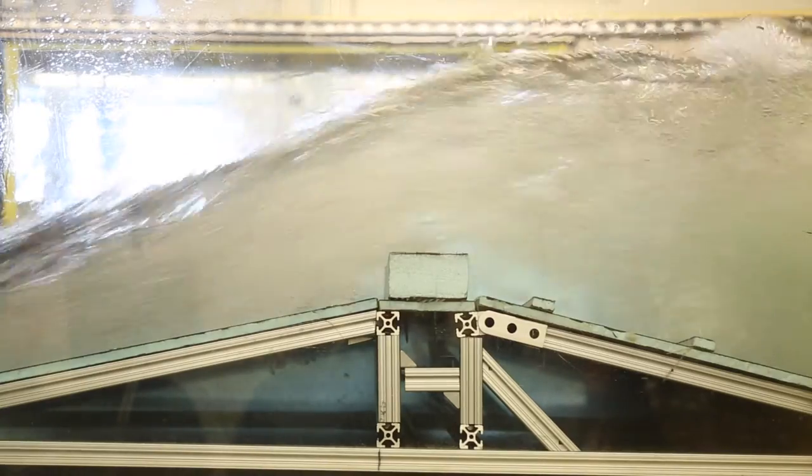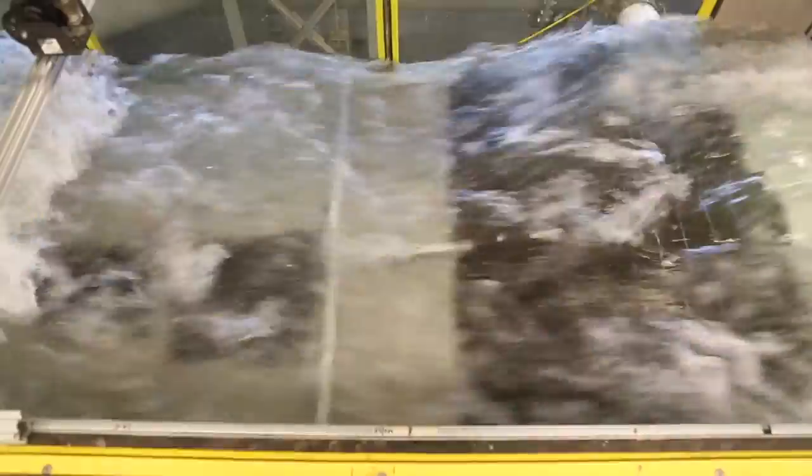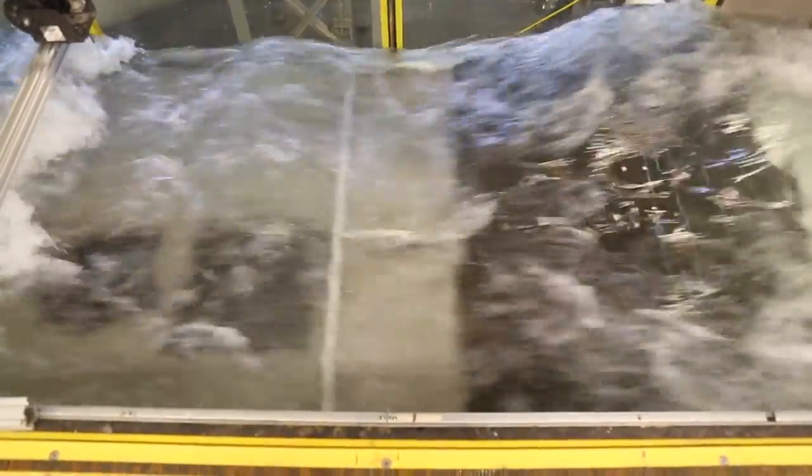What we've done is created a physical scaled hydraulic model of what one of those waves will look like. The wave will serve as a diversion point for a head gate that provides water to the Farmers' Union Ditch. It will also create a wave that surfers can ride, that kayakers can ride, that people can tube through and people can raft through.